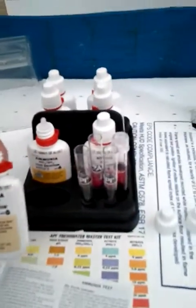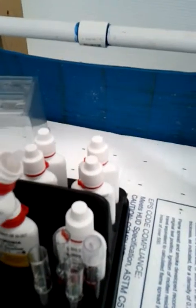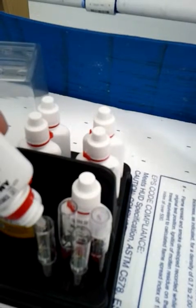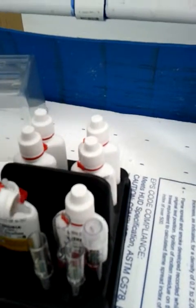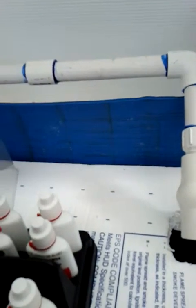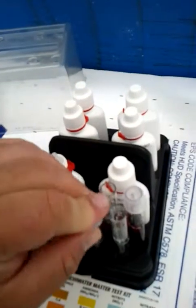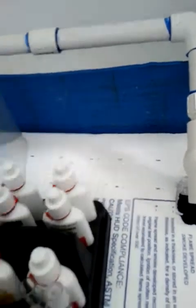Now I'm going to do the ammonia test. It says that we need to add 8 drops from this one. Throw the lid back on this guy — it says it should be shaken up, basically. Make sure it's mixed good. And then I've got to add 8 drops of the other one. Hold on a sec here.